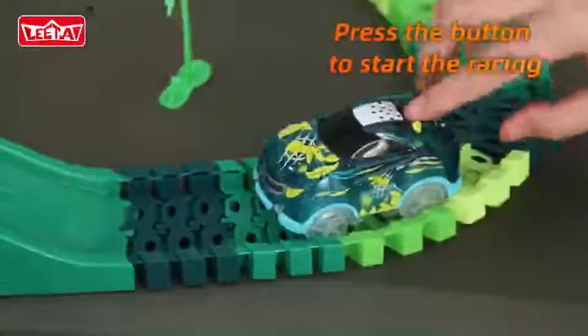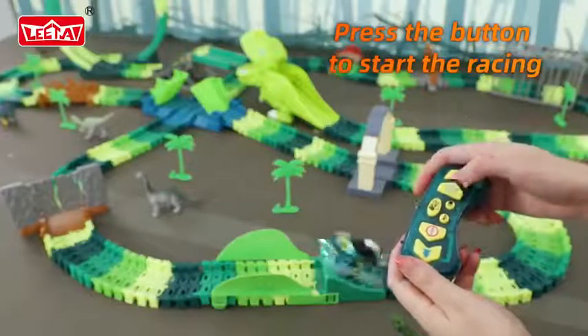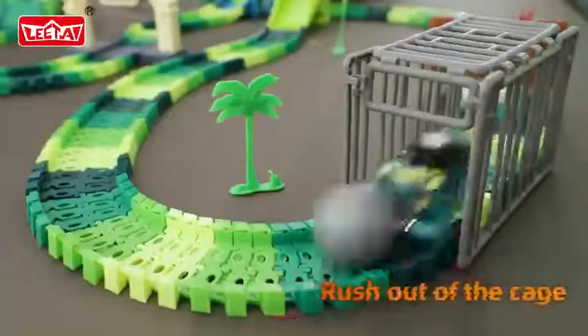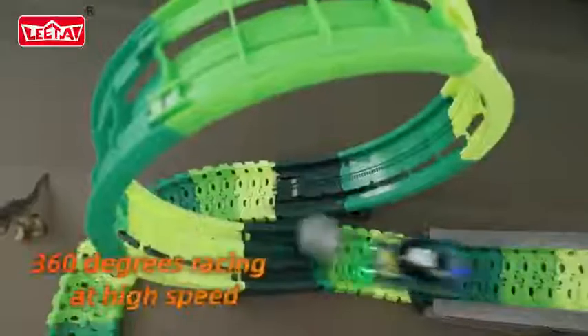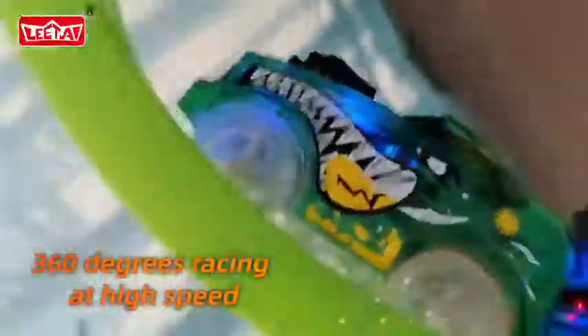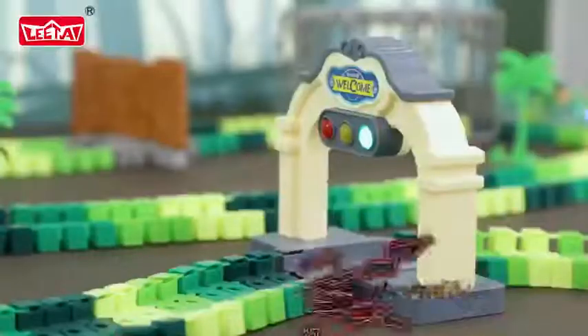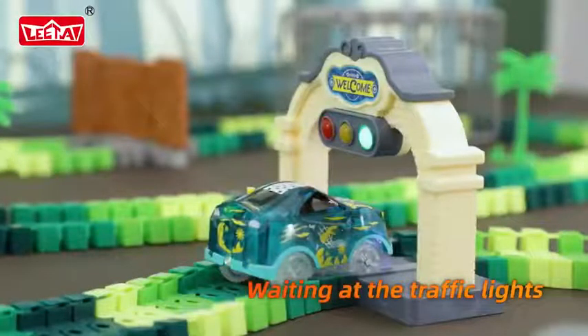First, put the car on the track, and let's start to have fun. See the car racing forward with the ball, rushing out of the cage and through the dinosaur's head, and then 360 degrees flip. Then, coming through the bridge, and stop and waiting at the traffic lights. This is so cool!